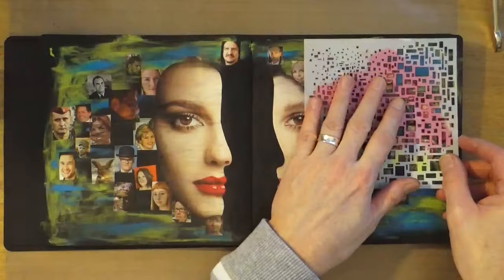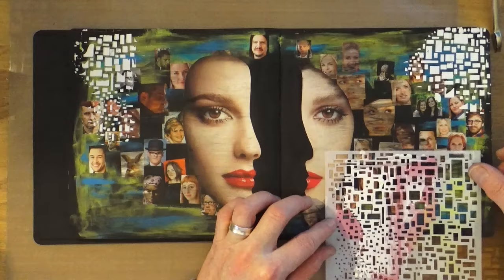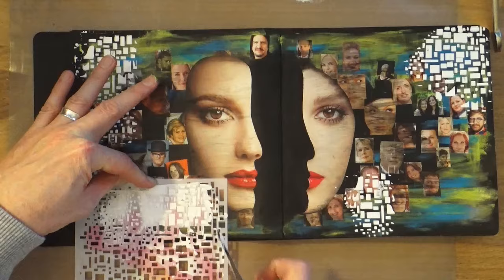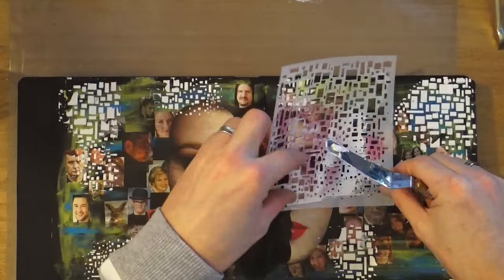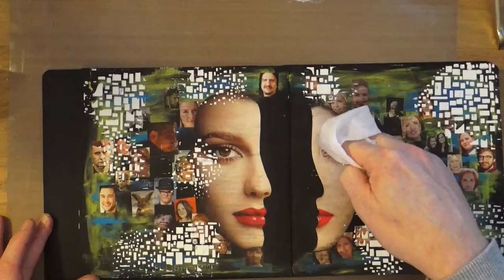Step number four is to add texture paste through a stencil. I'm using the Winsor & Newton Heavy Carvable Modelling Paste and the Mini Cubist stencil from TCW, The Crafters Workshop. I'm randomly going around the edges of the page, creating a little border — not bringing the paste too far into the page, just primarily around the outsides. I'll put some just on the edges of the faces to diffuse that a little, using only the smaller part of the stencil. Then I'll grab a baby wipe to wipe off excess paste and blast it with the heat tool.